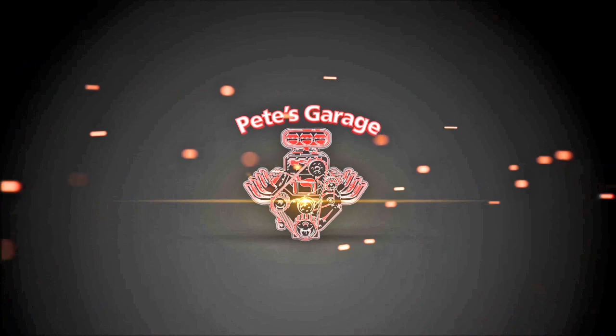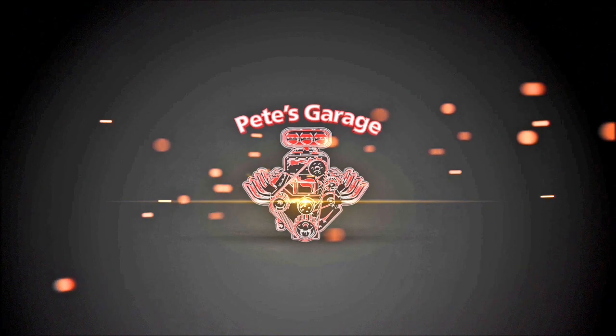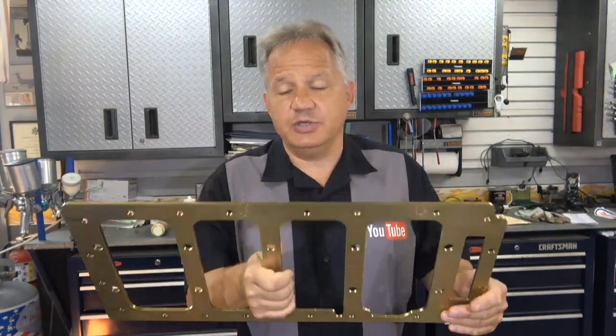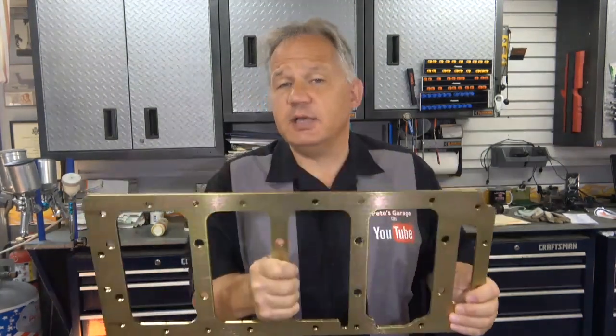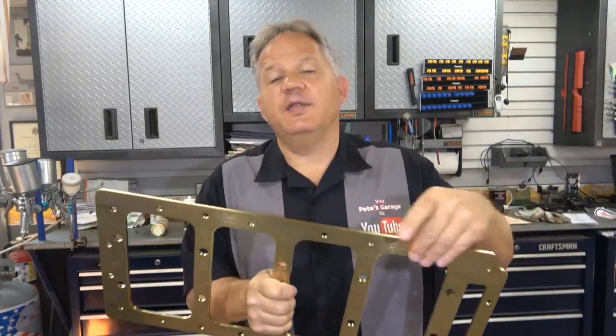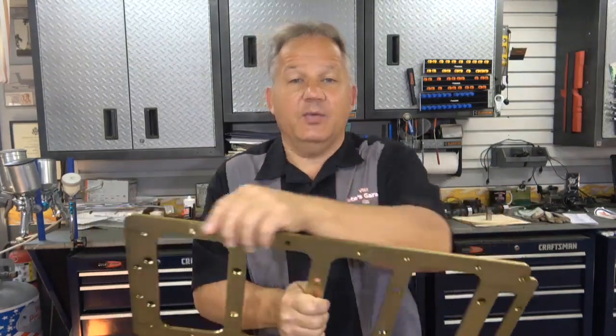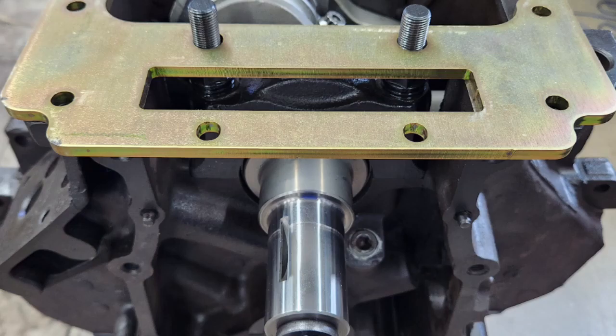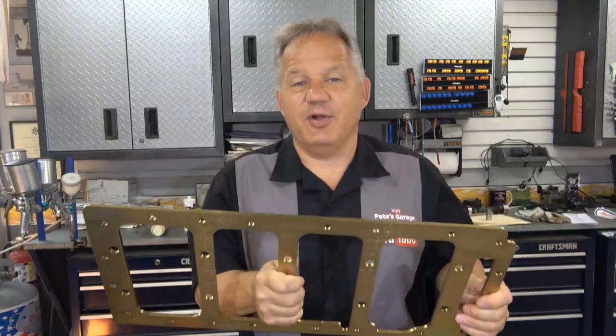Hi everyone, thanks for stopping by Pete's Garage. Now the next thing I have to install is the camshaft, because this is the girdle for the engine that I'm putting in. This particular girdle sits on the oil pan rail on the bottom of the engine. It ties into the rear main seal cap and the front cover, and since I have to have the front cover in place to set up the girdle, I have to have the cam in first.